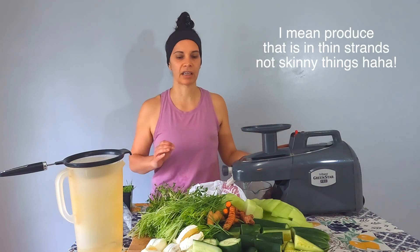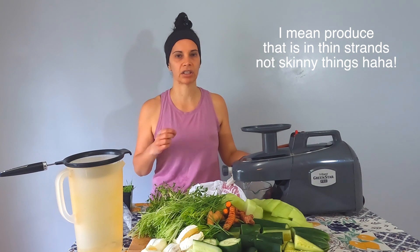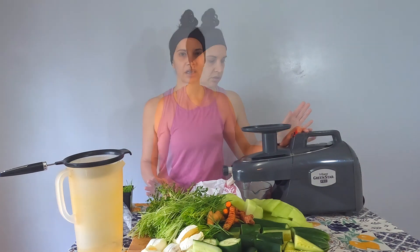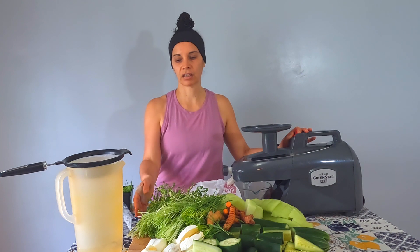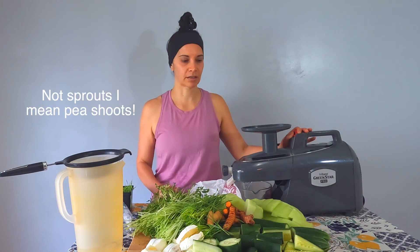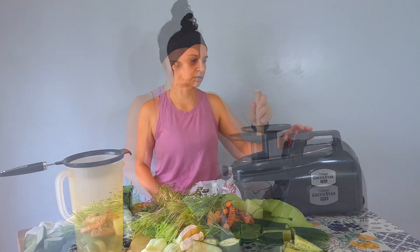Today we're going to be using the Green Star Pro because I think it's better for microgreens — skinny things where the juice really needs to be squeezed out, just the way the machine is designed. I really want to juice with concentrated nutrients, and wheatgrass and sprouts already have concentrated nutrients, so I'm excited about this juice. Hopefully it'll be sweet enough with the honeydew.